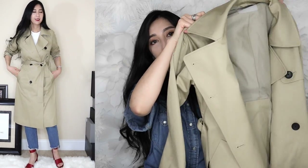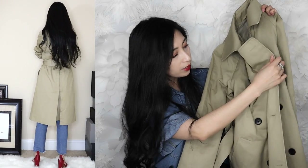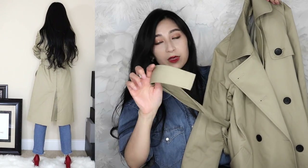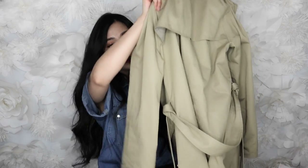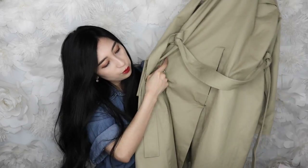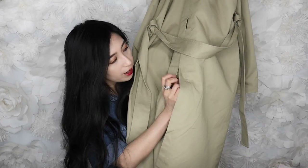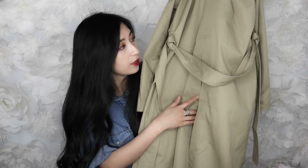There are so many different ways to style this in the front. You can button it all the way down and cinch it at the waist with the belt, or you can leave it open for a more relaxed casual look. The back of the jacket has a flap right here and then goes straight down with a little bit of pleating at the bottom. It's attached by a button tab — you can let it loose or leave it so it looks more pulled together. In the front there are also two pockets on the side.